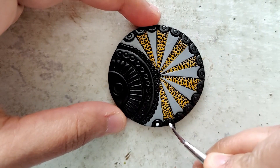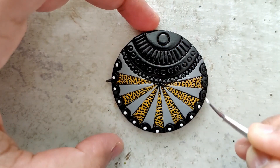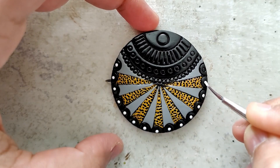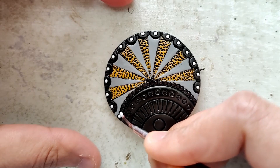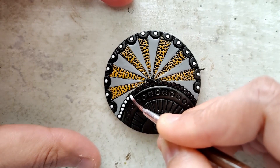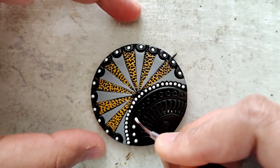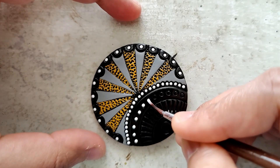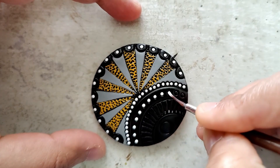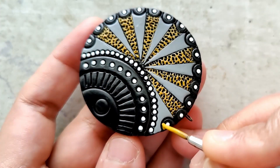For the white I've just added a couple of drops of water and I'm using my liner brush for this as well. It's a combination of gray and yellow with hints of white — mostly on the smaller sections I've used white, and predominantly it's gray and yellow.